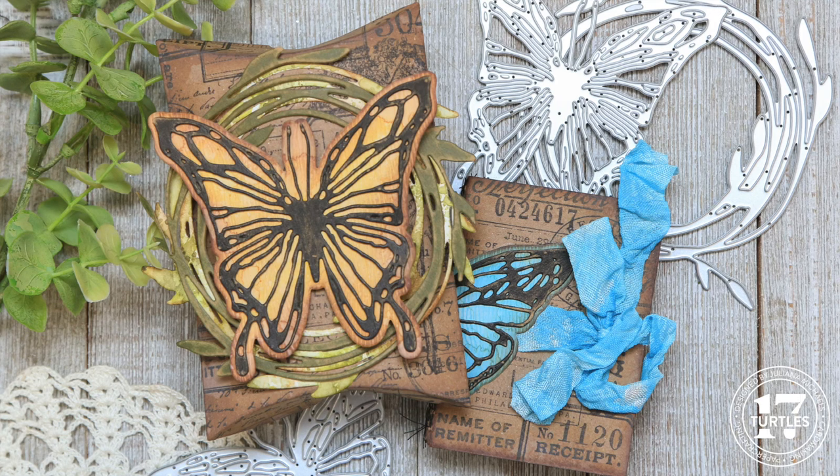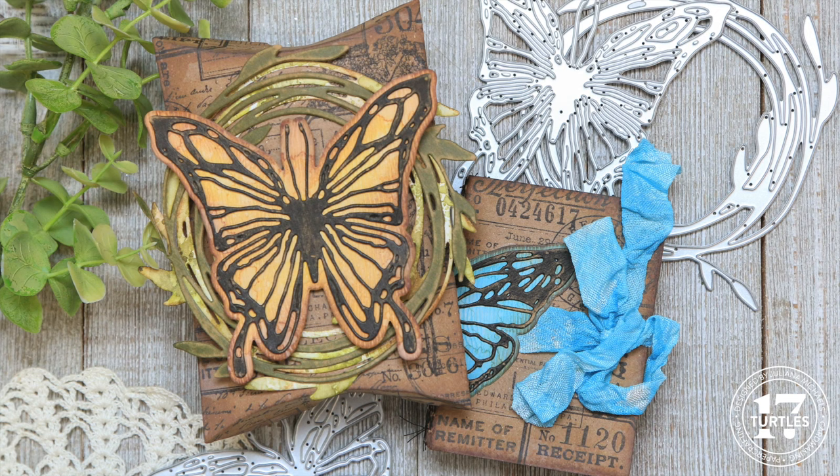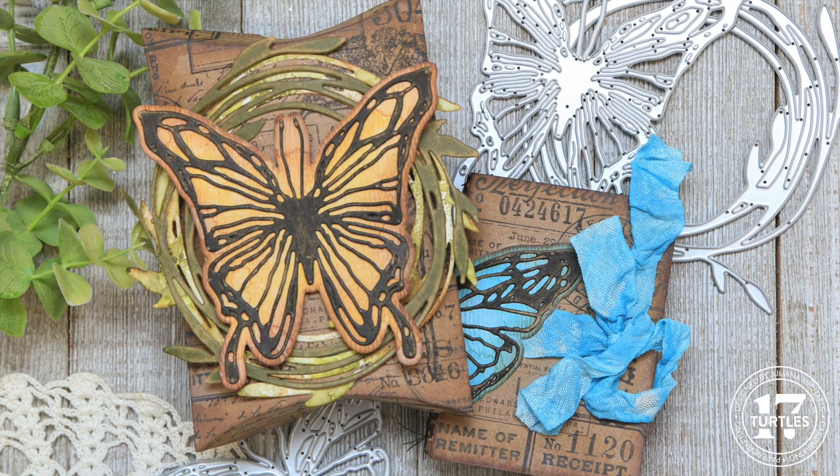Hello there and welcome to my channel. I'm Julianna Michaels and I'm so happy to have you join me. In this video I'm sharing part one of how I created the pillow box portion of the pillow box art journal I created for the Tim Holtz 2024 Sizzix Everyday Live.